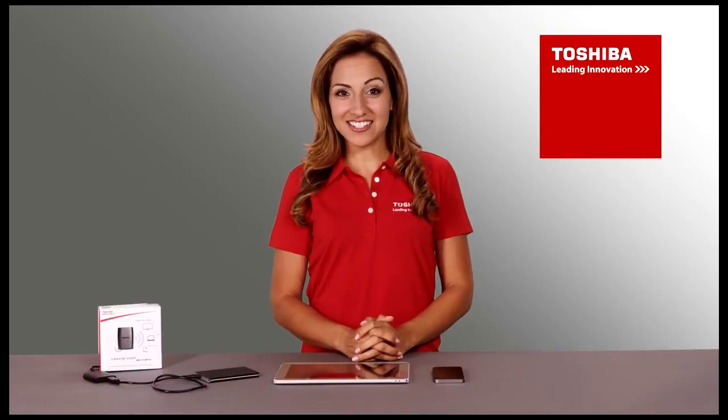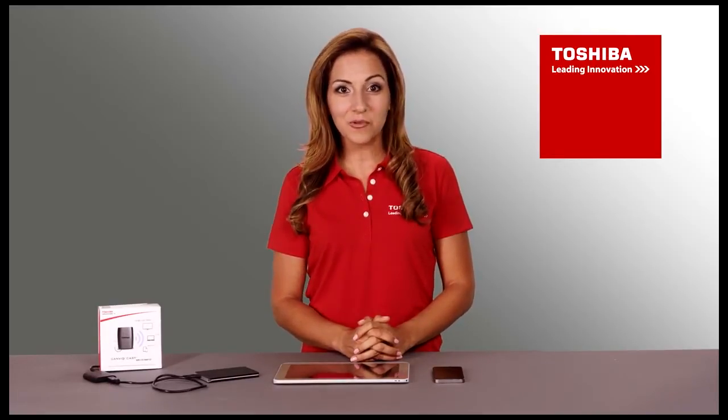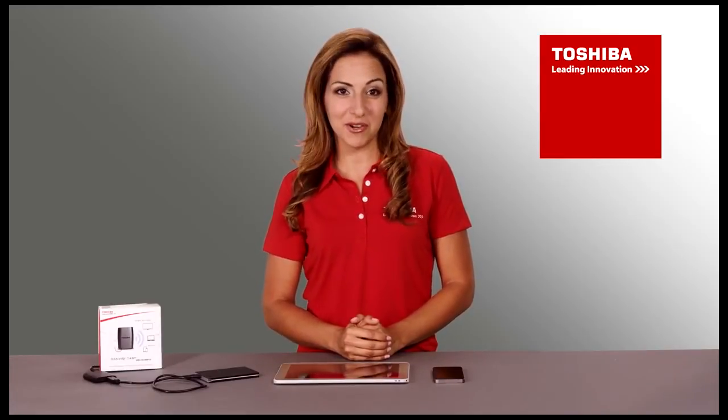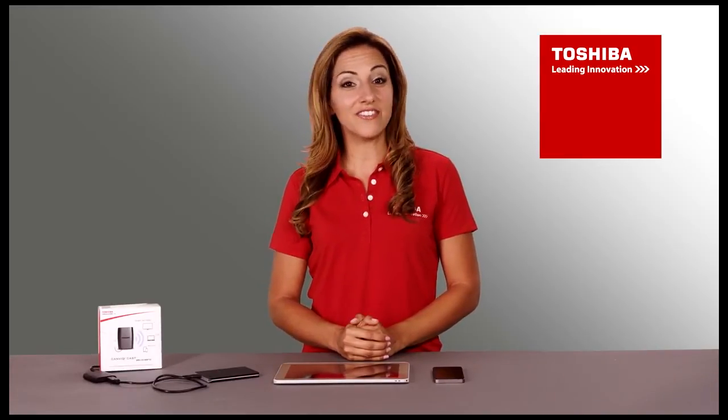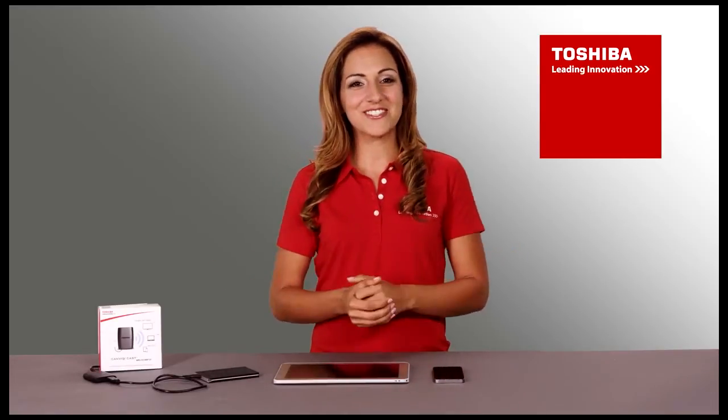Want to browse the internet while accessing and sharing your content through the CanvioCast wireless adapter without constantly changing networks? Well you can, and it's simple to set up. Here's our quick how-to guide on bridge mode. All you need is an available wireless network with internet access and you're good to go. So let's get going.